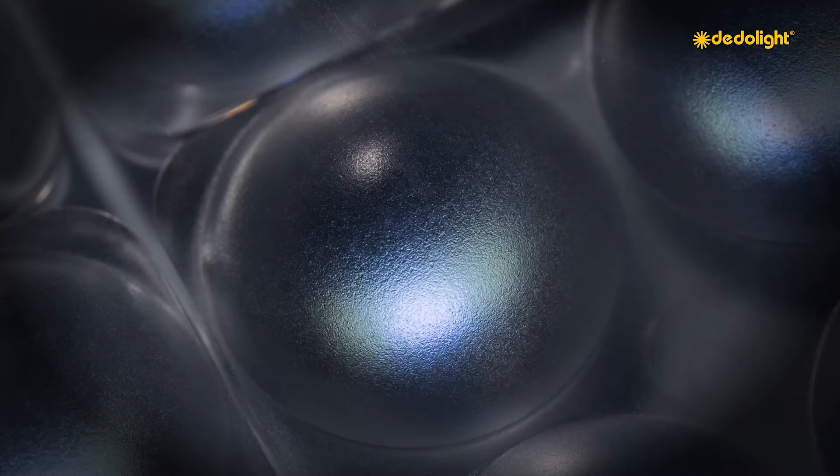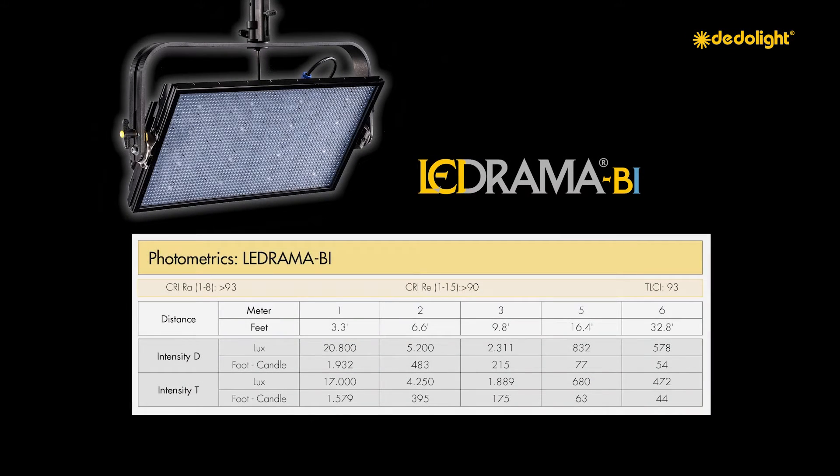It should also be noted that with all LEDs, the tungsten version of an LED of identical wattage provides a little less light — fifteen to twenty percent less. With the LEDrama light, each individual LED light source is capable of emitting daylight or tungsten depending on the electronic control and setting, and therefore the bi-colour LEDrama has full light output in daylight and only about twenty percent lower output in tungsten.